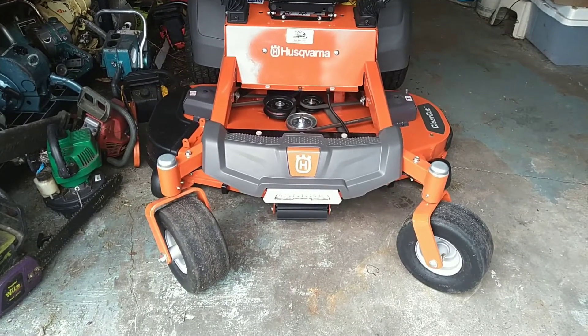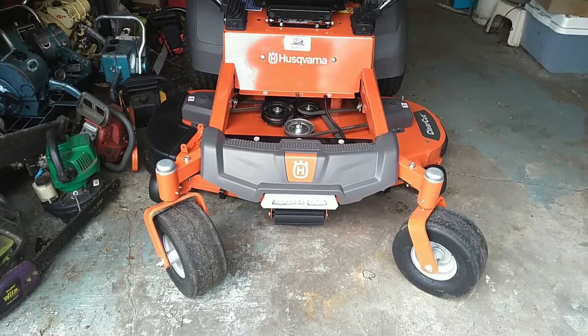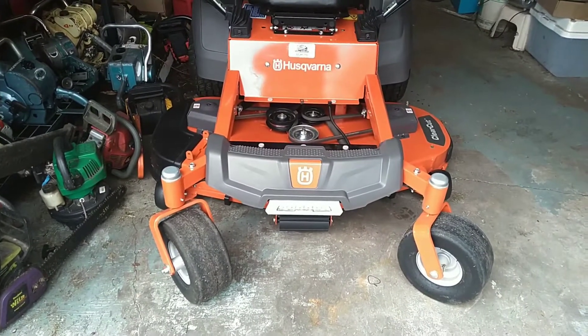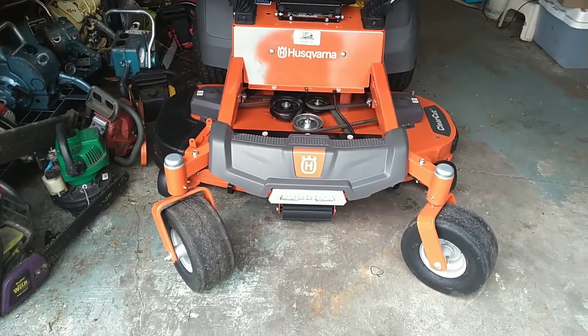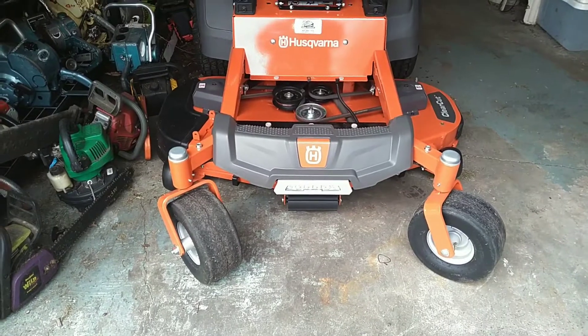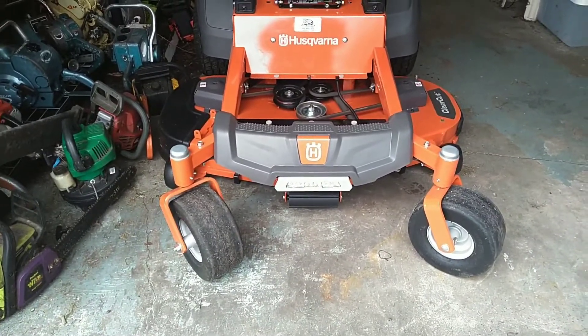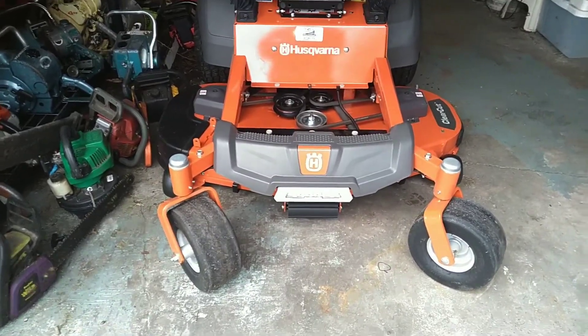How we doing everybody? As you saw last fall, I picked up this brand new Husqvarna Z248F zero turn mower. And one of the things I was going to be adding to it was a light kit. However, at the time I got the mower, the light kit was on back order.